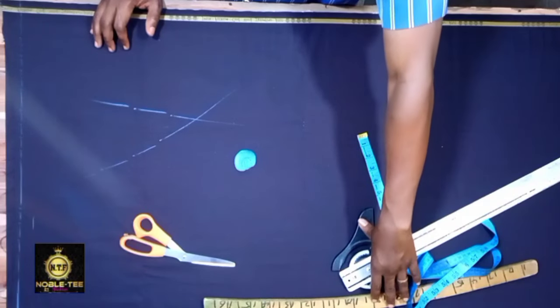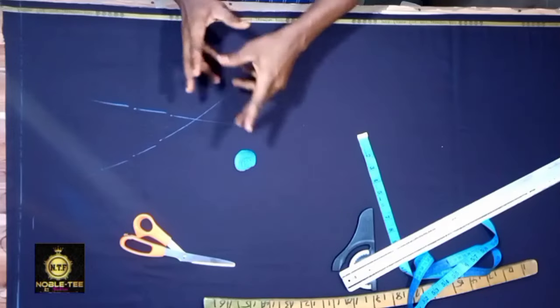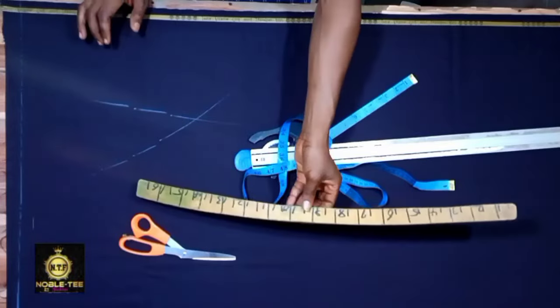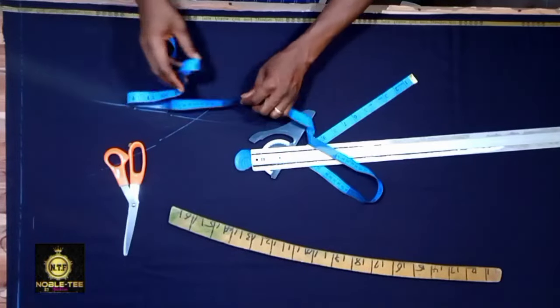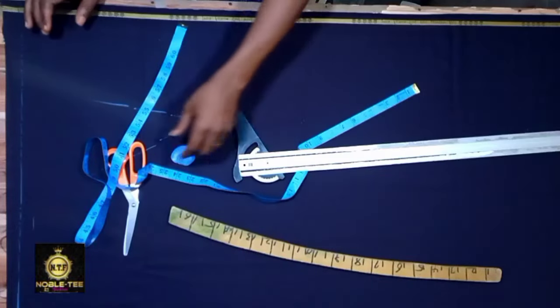In this video I'm going to be showing you how to draft and cut a perfect fitting trouser. Here are the tools you need for this tutorial: your hip cuff — either wooden or plastic — your scissors, your tape measure, your chalk, and your straight ruler.